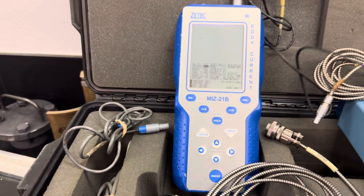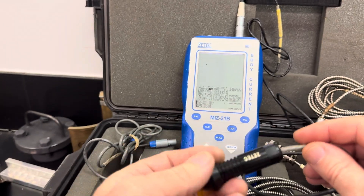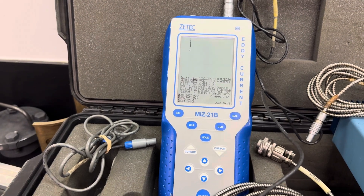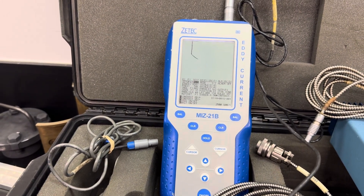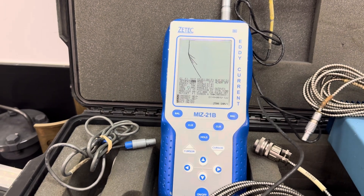Right now it's just set up to conductivity. This probe comes with it — a surface conductivity probe. I just have it calibrated: ferrite to go up, stainless, copper, nickel, magnesium. 70, 75, 26.